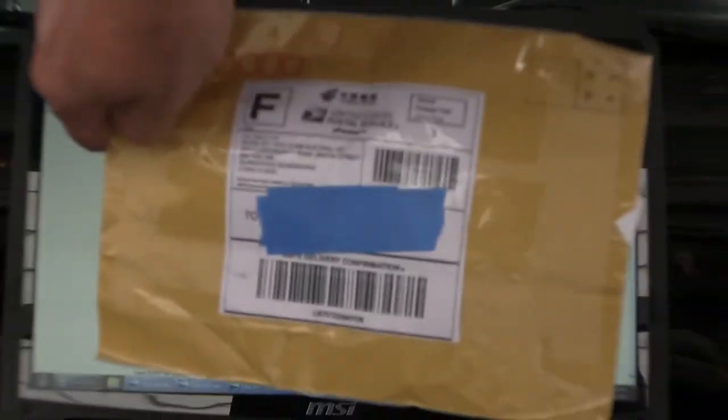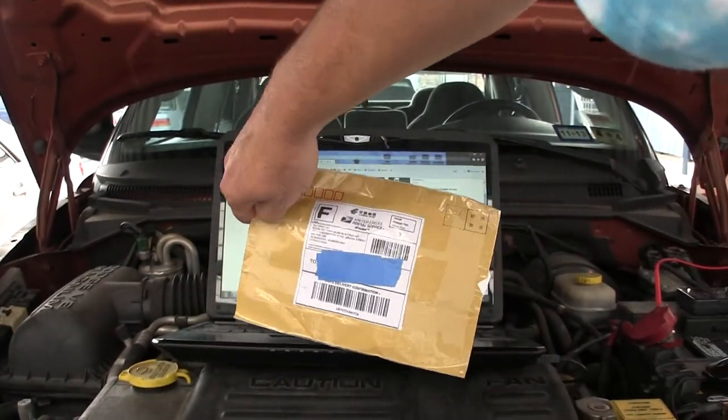Now it's 12:01 on this day — I don't know if it shows up in the camera, but 12:01 on this day. That's what I'm trying to show you. So, pursuant to getting this from China —